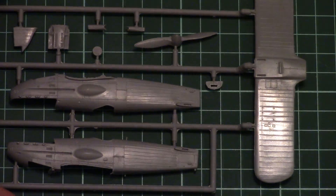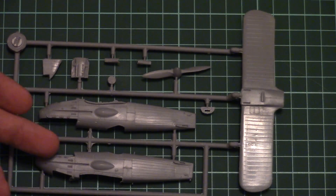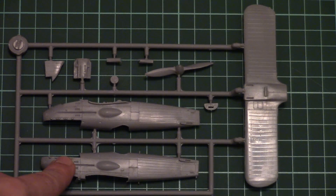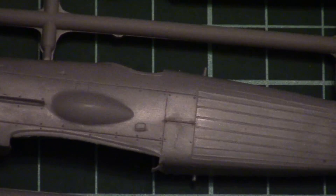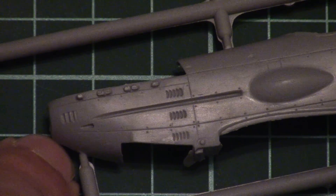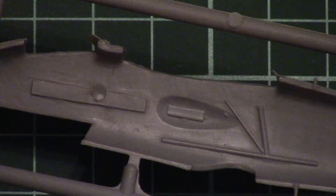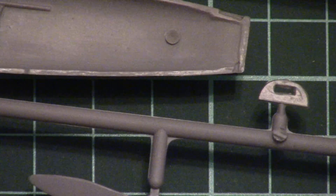Next we have the first plastic sprue, which is dedicated to the lower wing and fuselage halves. The fuselage halves are divided in the typical style — left and right parts without the tail segment and without the top cooling segment. There is a one-piece propeller on the fuselage, and on the wings we have recessed panel lines. The parts seem to be carefully molded. Attachment points are placed at several locations but may require careful separation to avoid damaging the fuselage halves. Inside there is almost no detailing, and there are no position pins whatsoever.